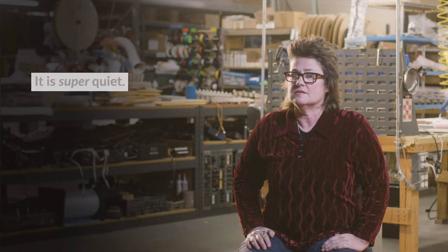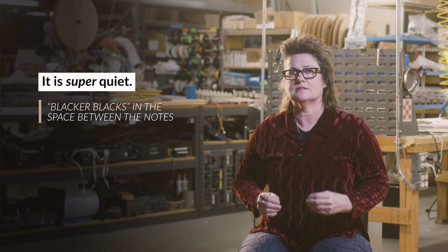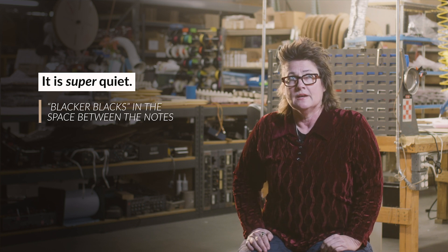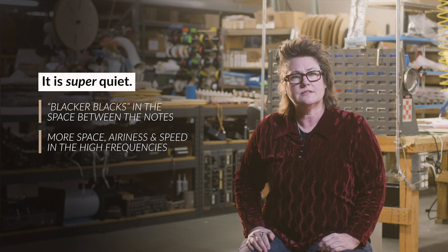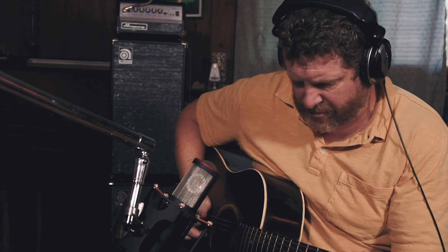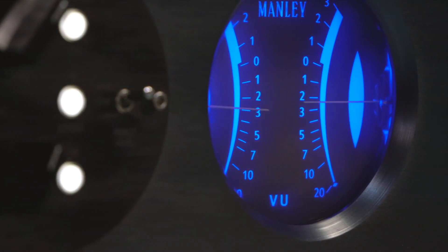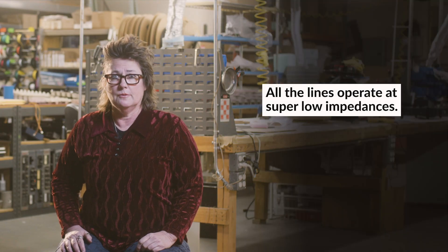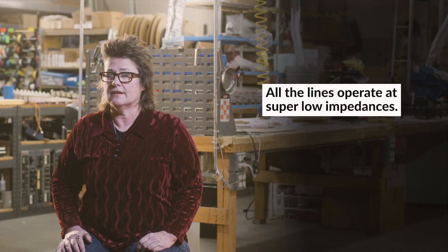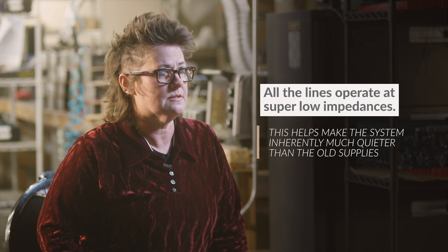Number one, it is super quiet, and that means we hear blacker blacks in the space between the notes. In the high frequencies, I hear a lot more space and airiness and speed as well. This absence of noise really allows every detail of music to flourish. All the lines operate at super low impedances, which is another factor that makes this whole system inherently much quieter than our old power supply designs.